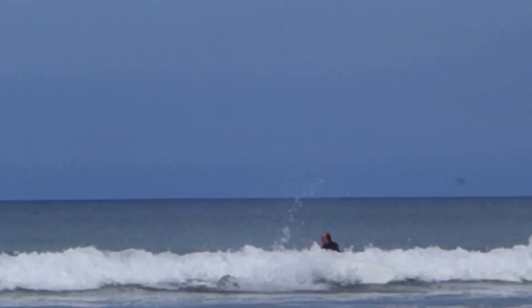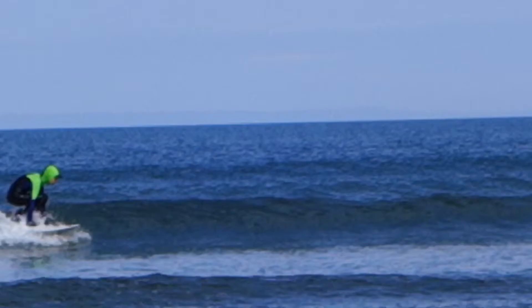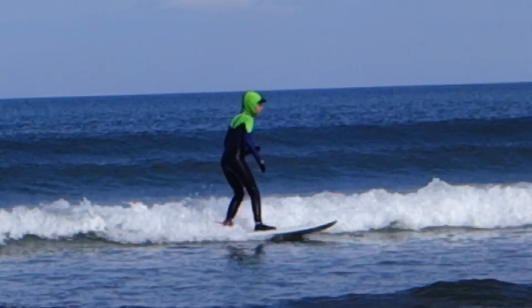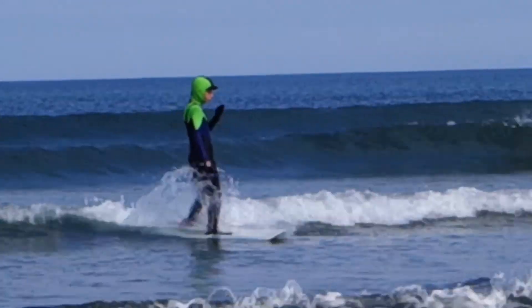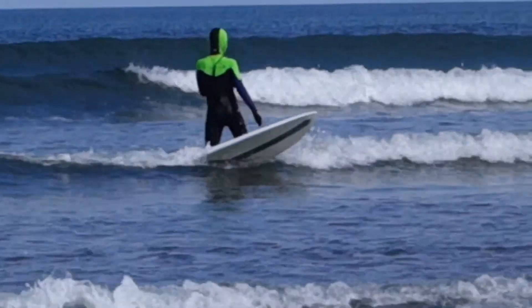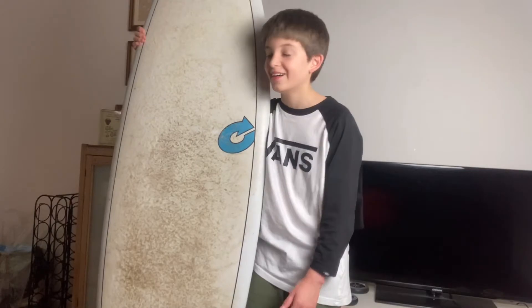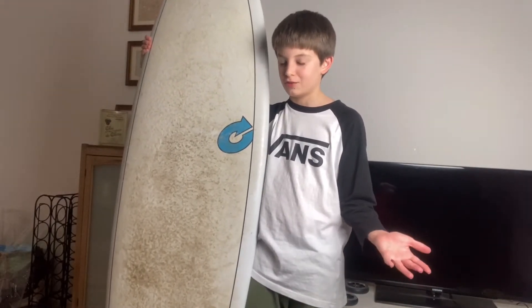You can ride waves from about one to ten foot with this board, I guess. It does let you get on the smaller waves too. I surf smaller waves quite a lot where I live — it's not always perfect, here in North Devon.